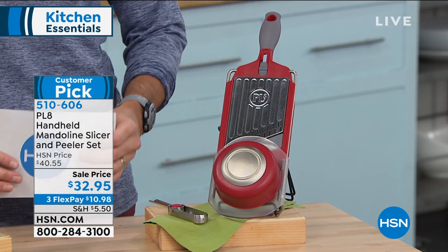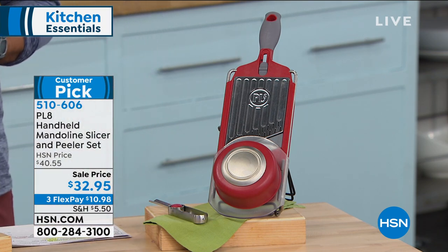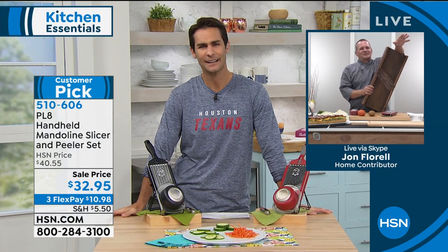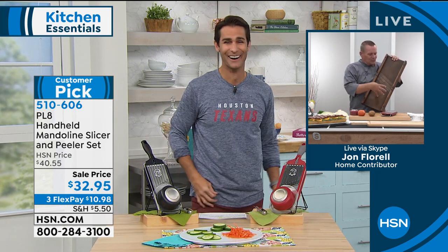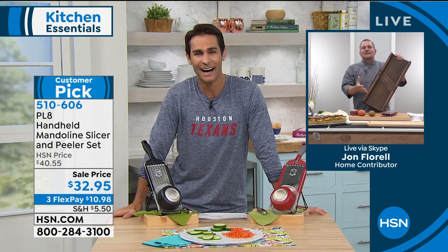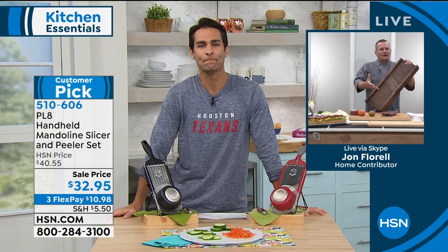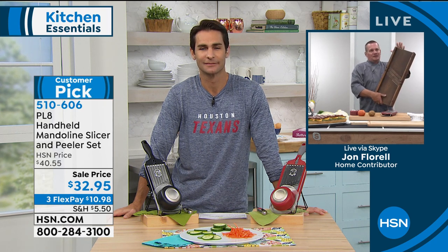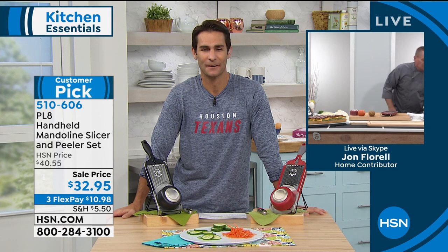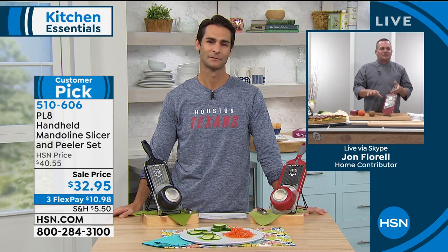Joining me this morning is John Floreau. Good morning, John. Mandolins have come a long way. In fact, one of the original mandolins was developed in Germany as a cabbage board for making sauerkraut. What we've done is taken that old version, used for years and years, and redesigned it to make it so easy to use and much safer. Now Plate has come together — it's very compact, no parts and pieces, with a handle on one end and three different slicing thicknesses.